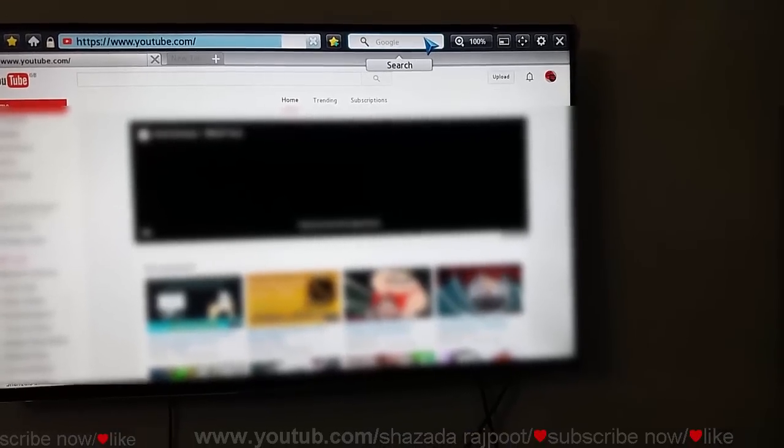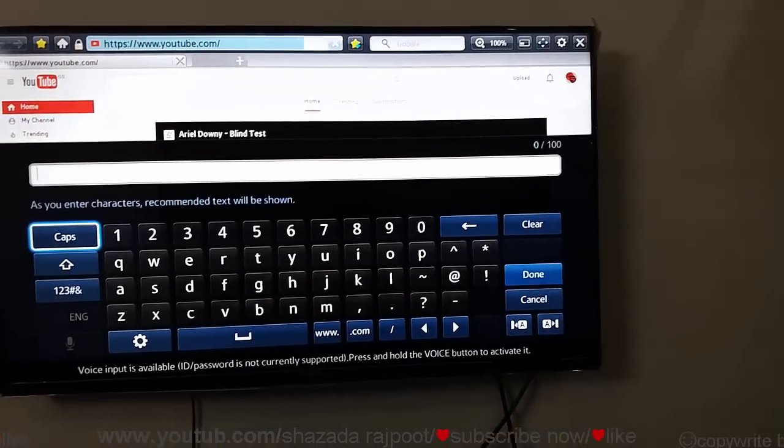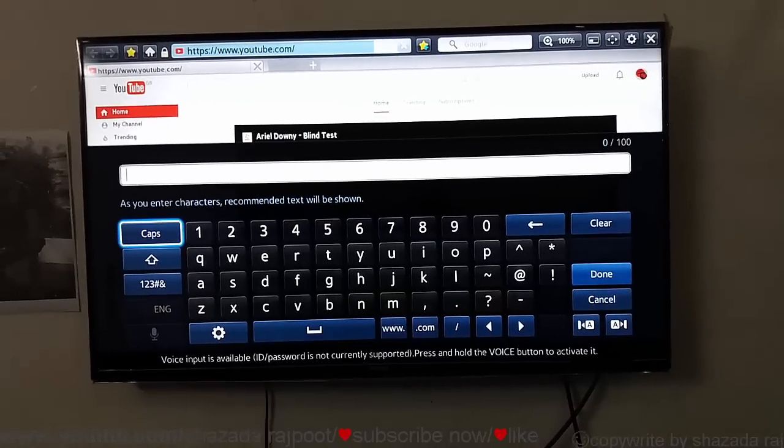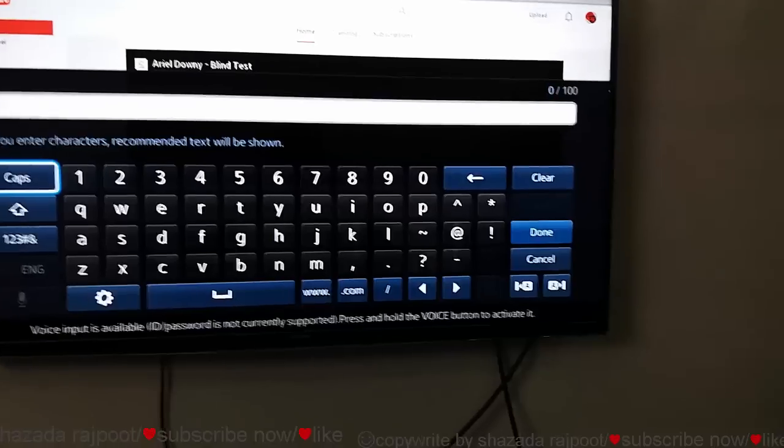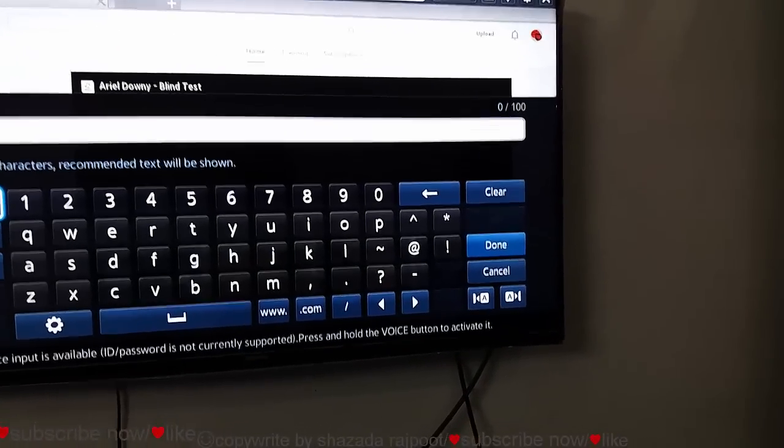If you want to watch more videos about latest technologies, then please subscribe to my channel, share the videos with your friends, and like and comment on the videos. Thank you for watching.